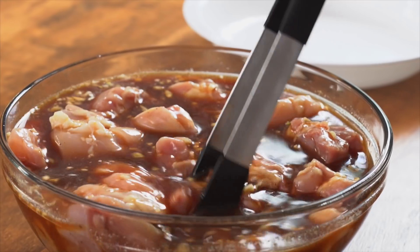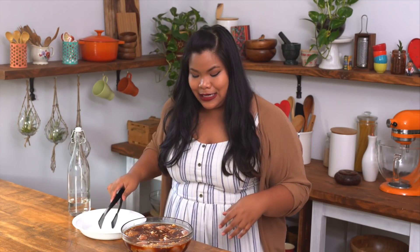And then the chicken goes in. It's best if you can leave this to marinate overnight, or if you just have an hour, do that as well.